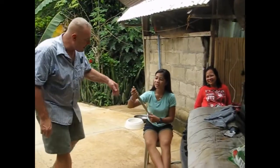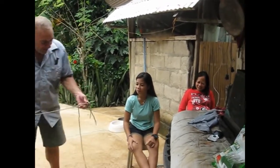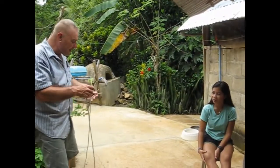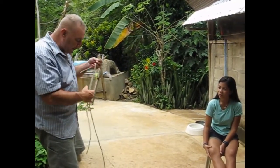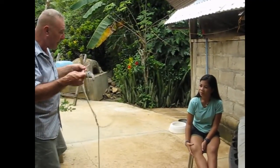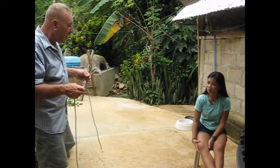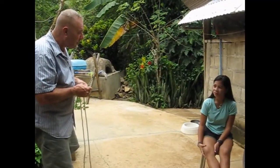I have three ropes here — they're all different lengths. I know you guys have seen these tricks many times before, but I get new people every time. The story behind this is I pretend I own a restaurant and I'm selling spaghetti. A customer comes in and says, 'I won't eat your spaghetti unless they're all the same length.'